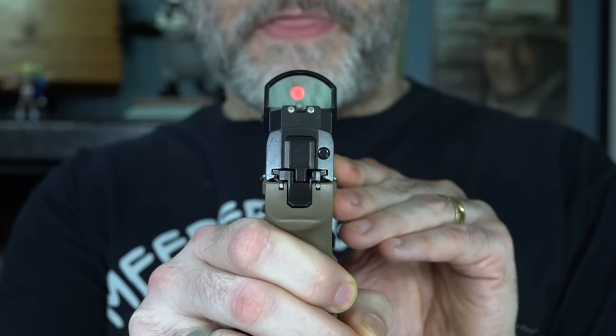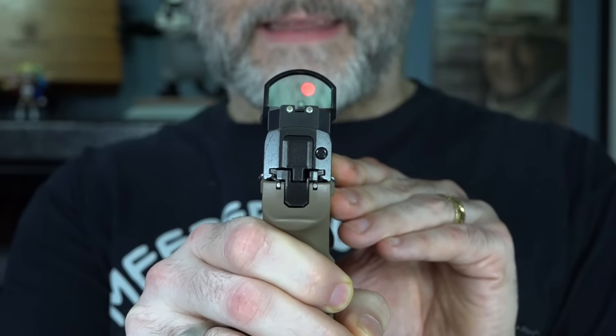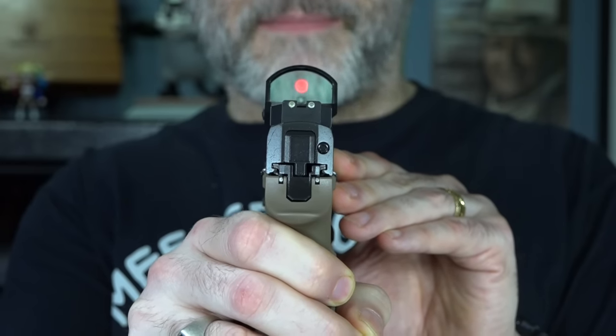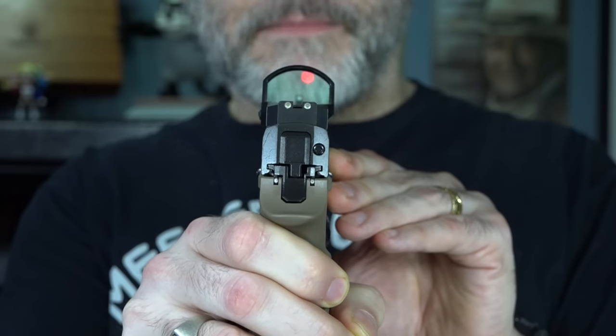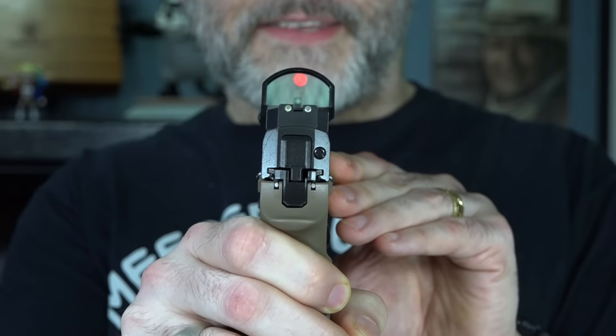To illustrate co-witness, I'm going to have to actually point the gun at myself here so that I can see the sights. You're just going to have to deal with that. I don't know how the safety Nazis out there are going to feel threatened by me pointing a gun at myself, but I'm sure they'll find some way — being the delicate little flowers that they are. But I wanted to explain co-witness here.